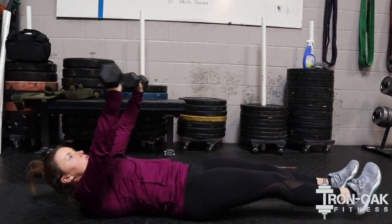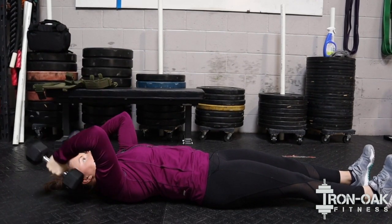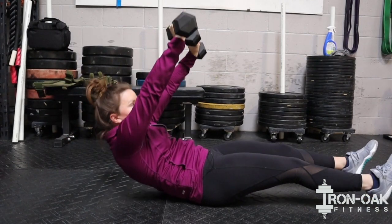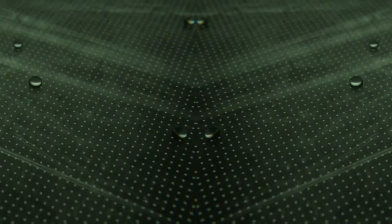If the sit-up's a little bit too hard, you guys can do a crunch form of that. So again, it'll be bending at the elbows, back up into a chest press, and then into a crunch where the elbows or the shoulders come off the ground. And then we're moving.